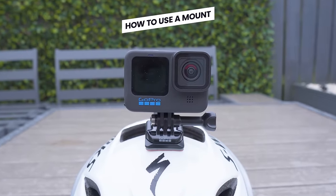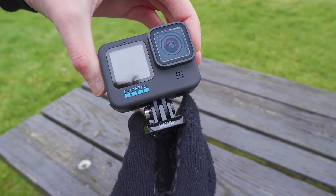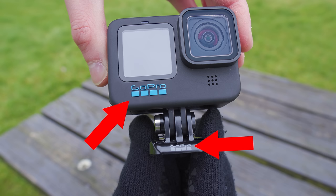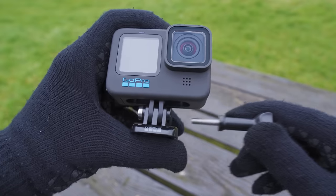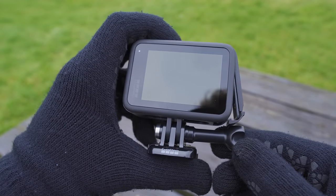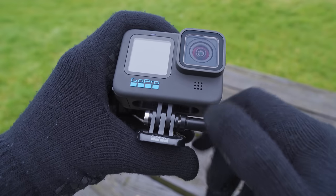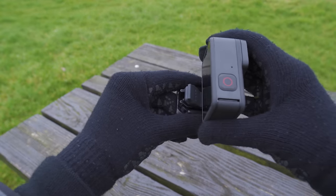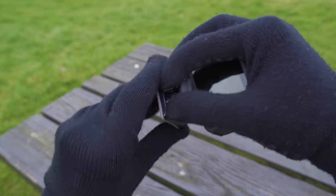To use a mount, fold down the mounting fingers on the bottom of the GoPro and push the mounting buckle into them. Make sure the GoPro logo on the front of the mounting buckle faces the same way as the logo on the camera. Then insert the thumb screw into the hole on the side and tighten it clockwise until fully secure — if the buckle is the wrong way around the thumb screw will restrict the battery door. Once tightened, lift the rubber part of the buckle, push it into the curved adhesive mount, and push the rubber down to hold it in place. To remove, lift the rubber, squeeze the sides of the mount, and slide it out.